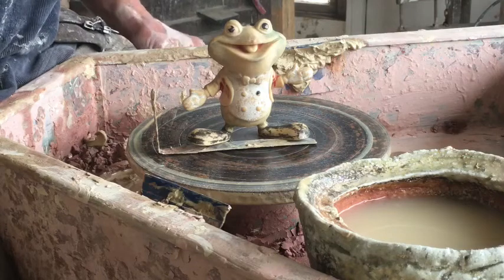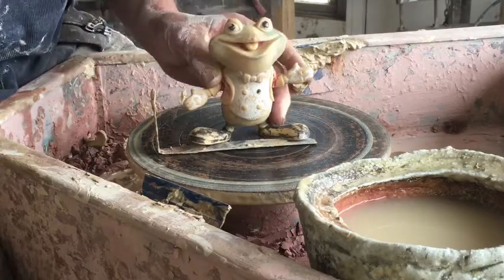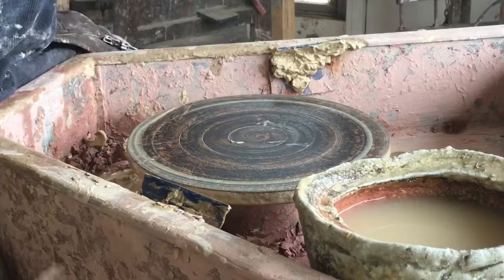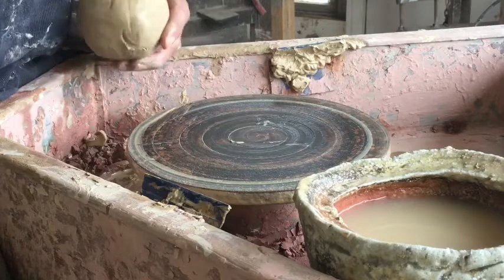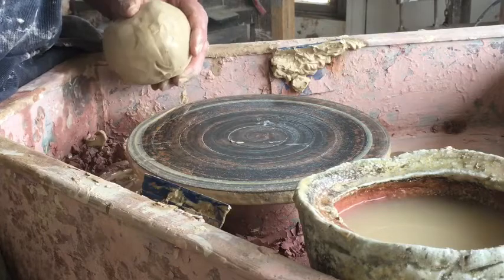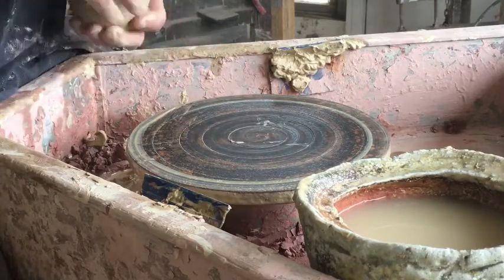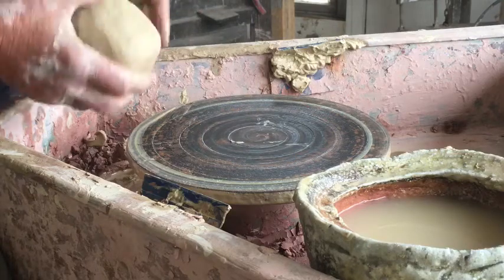This is lesson number three in the Laughing Frog Pottery School. Today we're looking at what I consider to be secondary centering — centering a ring of clay. Towards the end of this video I'll demonstrate a process where I put a coil of clay around a textured base and throw a plate, retaining the texture on that base, using this secondary centering process.